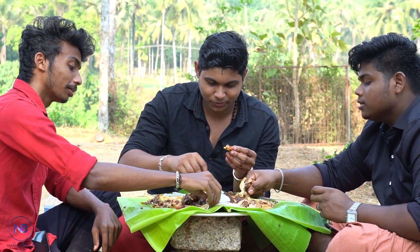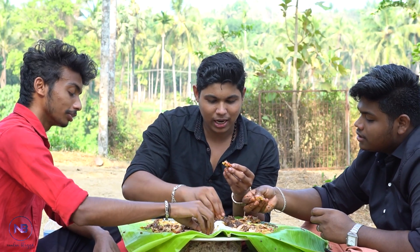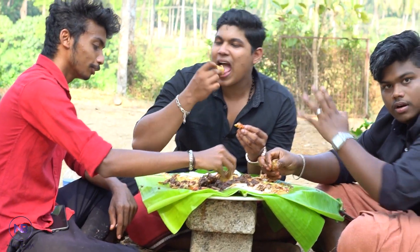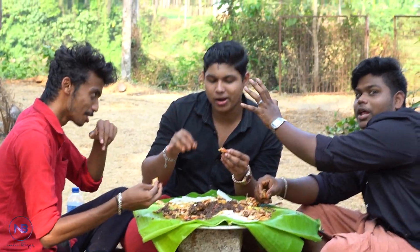Did you get the fish? No, I didn't get the fish. Did you get the fish? You didn't get the fish? I didn't get the fish.